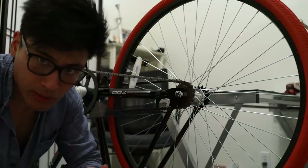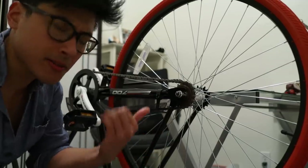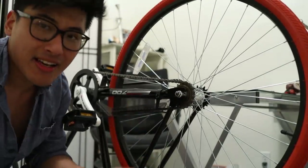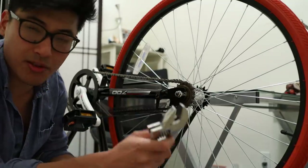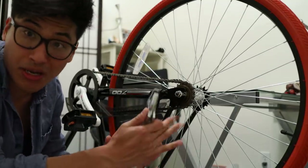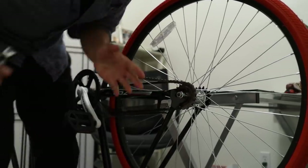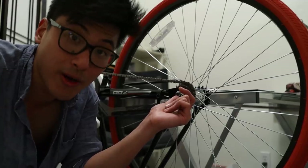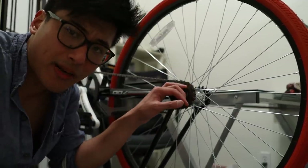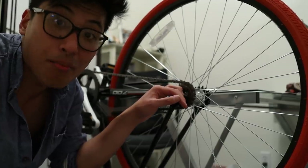I need to get this rear wheel off in order to flip it from the freewheel side over to the fixed gear side. This is the biggest wrench that I have, and I know you're not supposed to use adjustable wrenches on these things. This bolt absolutely is not budging whatsoever. I'm actually quite impressed that they were able to get it on this type — I don't know how they did it, but bravo.